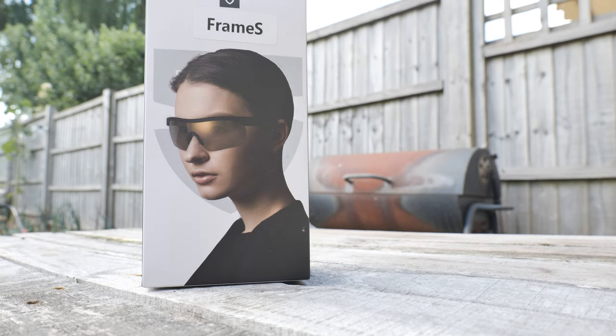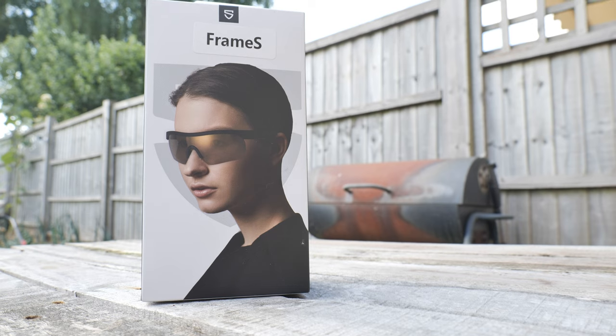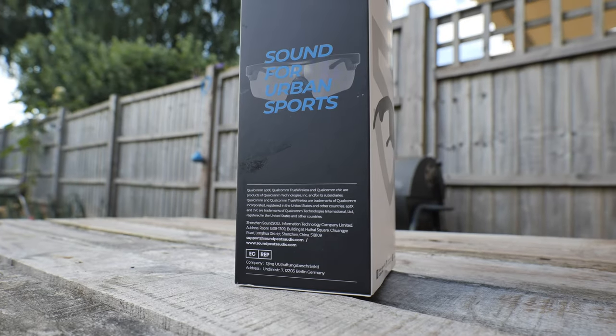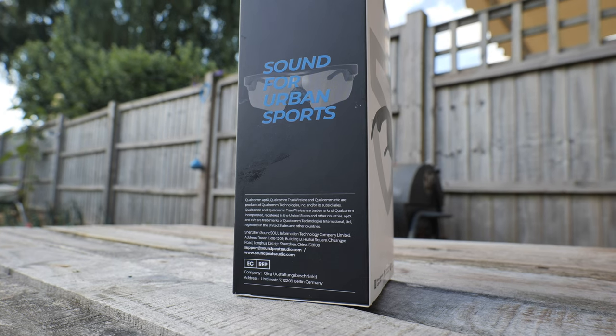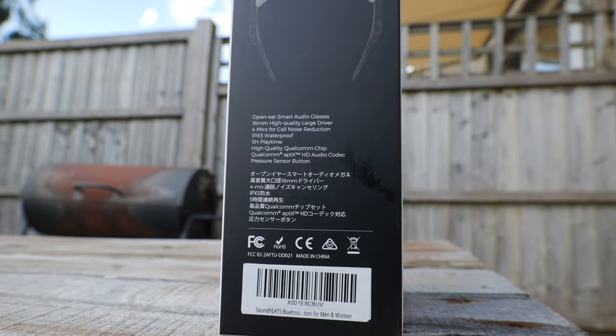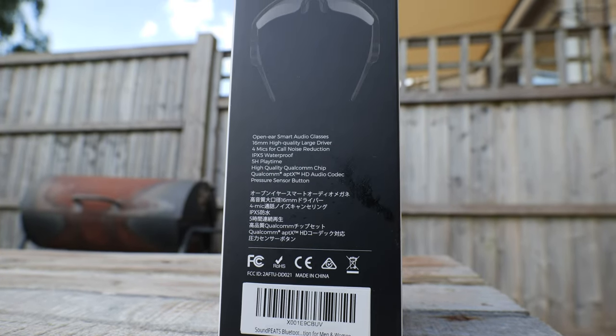So first of all, packaging-wise, this is the Soundpeats Frame S, and it gives you an idea of what they look like on the front. On the side it says 'Sound for Urban Sports', so it gives you a kind of idea of what they are used for. There are more things on the back, and also on this side we've got some of the technical specifications. Let's unbox them and see what it's like inside.